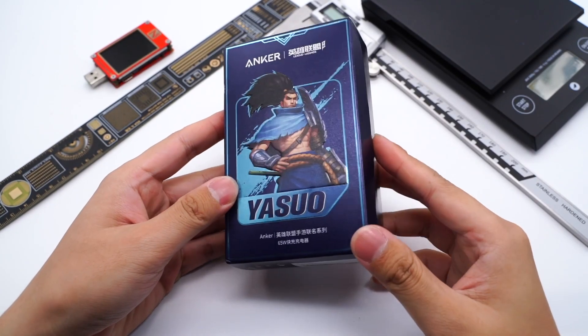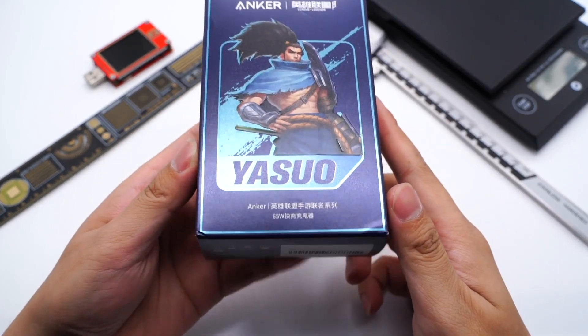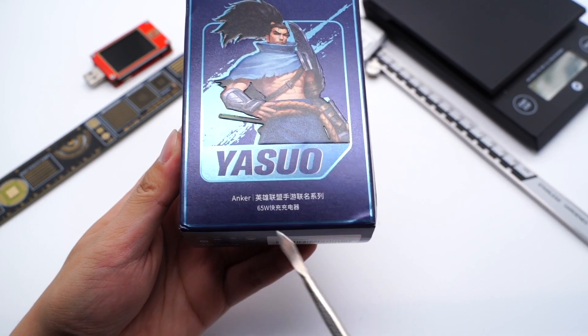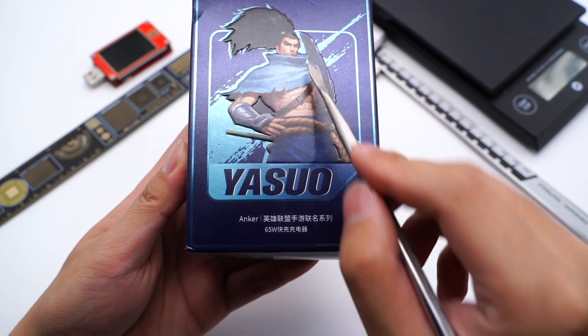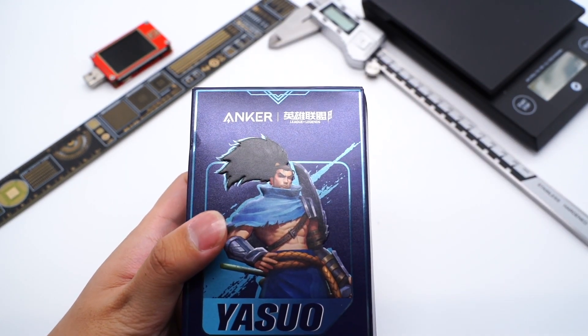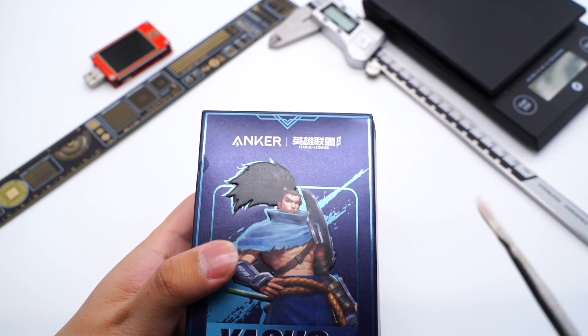Hi guys, welcome back to our channel. We haven't torn down an Anker charger for a while, and today we're going to tear down a customized charger for League of Legends. It's actually the brand new 65W three-port charger of the PowerPort 3 Series. You can check it out in the description.